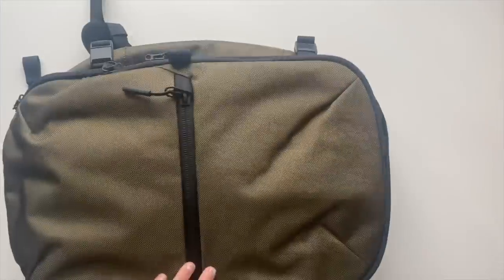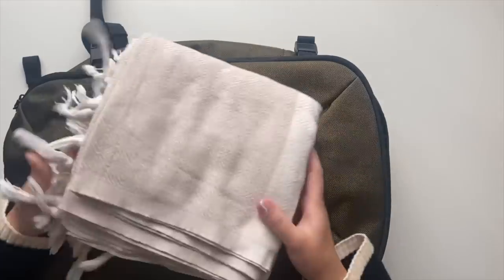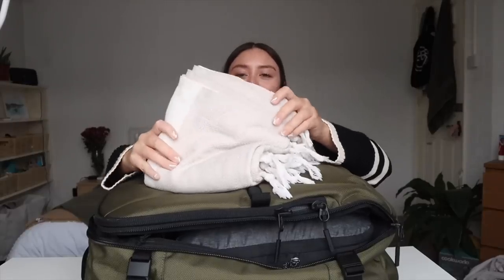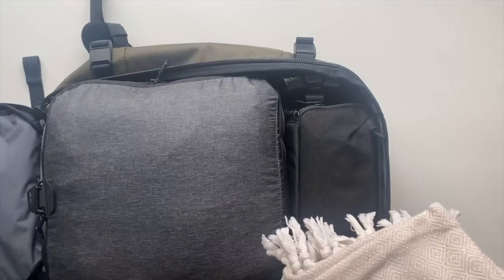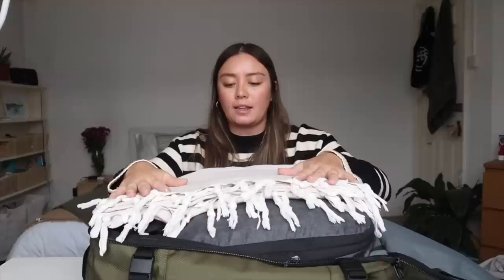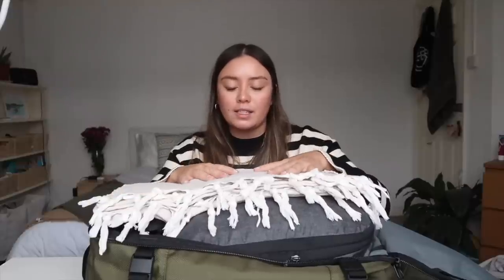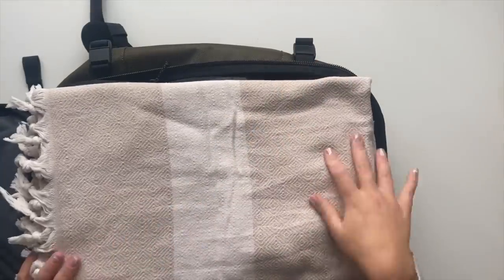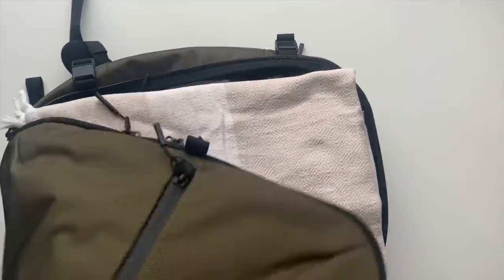The last thing I'll put in the main compartment is a travel towel. I know a lot of people rave about microfiber towels, but personally they're not for me — I'm a Turkish towel kind of girl. They're a lot nicer to use, they still pack up quite small, they feel nicer, and they still dry quickly. I'll just pop that on top.